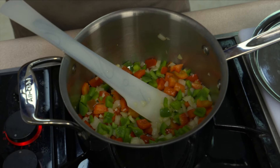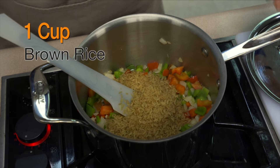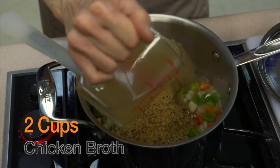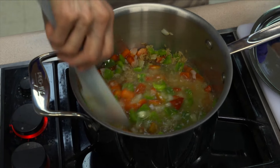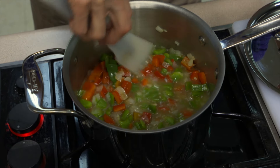Next thing I'm going to add is a cup of rice. Now I'm using brown rice because that's my preferred variety, and two cups of — I'm using chicken broth. If you wanted to make this totally vegan, you could use a vegetable broth instead. You could also use water if you needed to. These all, however, add a little bit of depth of flavor to it.